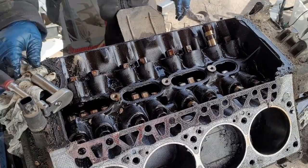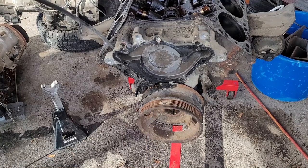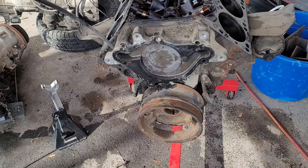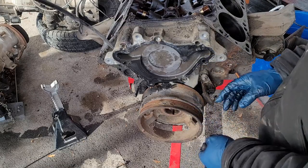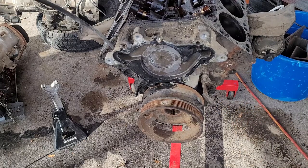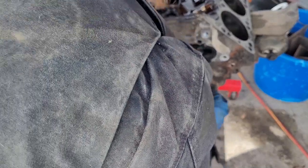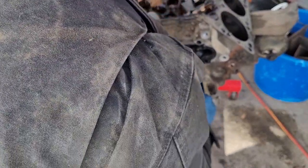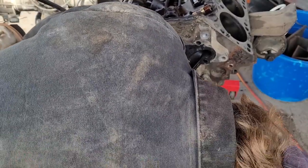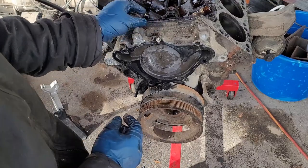Let's get the timing cover off. This is one thing that an impact is ideal for — it is not fun to try to break these loose with a breaker bar. I don't remember if these magnum motors need a harmonic damper puller. It may — yeah, looks like it does. It's got a little flat spread, so a three-jaw puller. I'll go grab one.